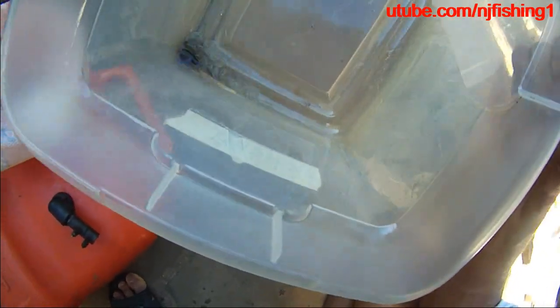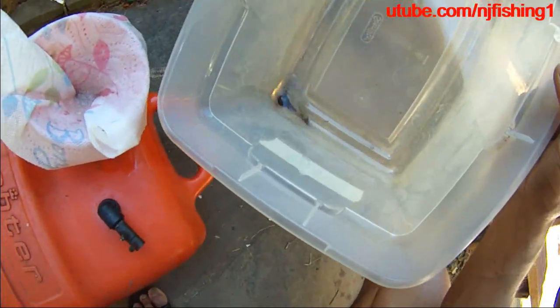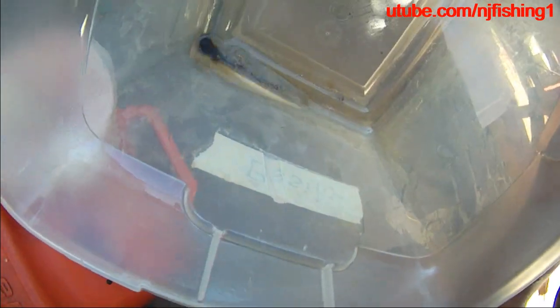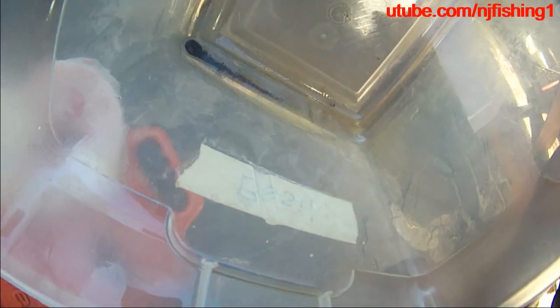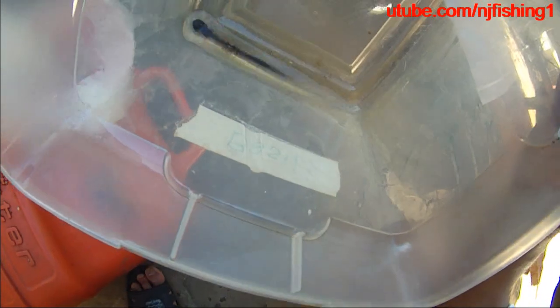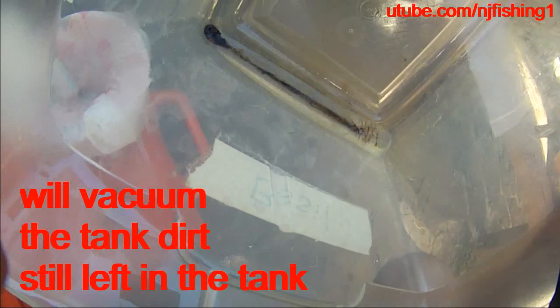See how dirty this gas is? The gas from the gas station is so dirty. That's why I'm doing this filtering again. I don't see any water in there, but I do see a lot of sand in there, so it's time to buy a water fuel separator, I think.